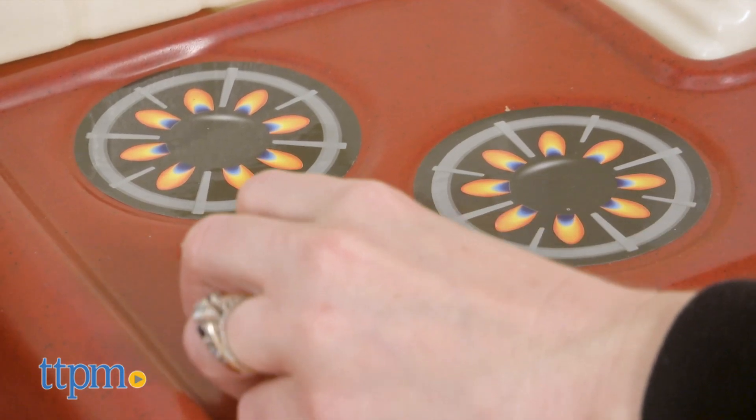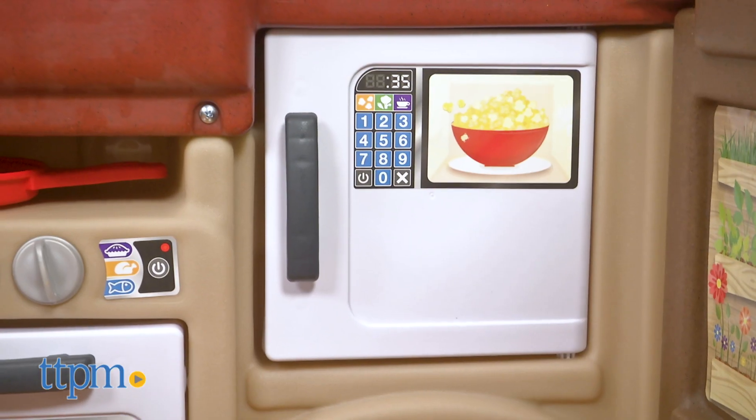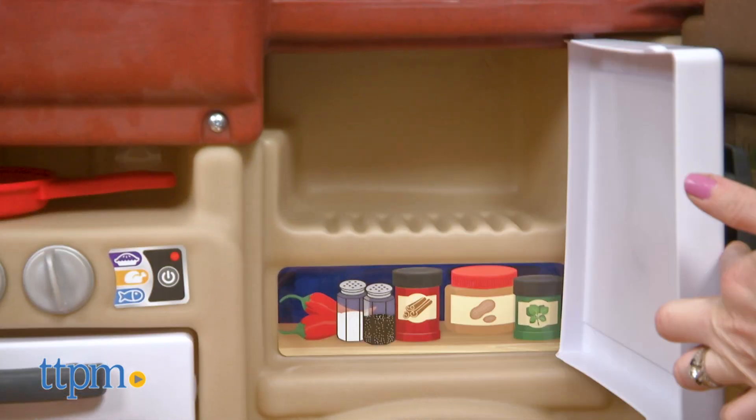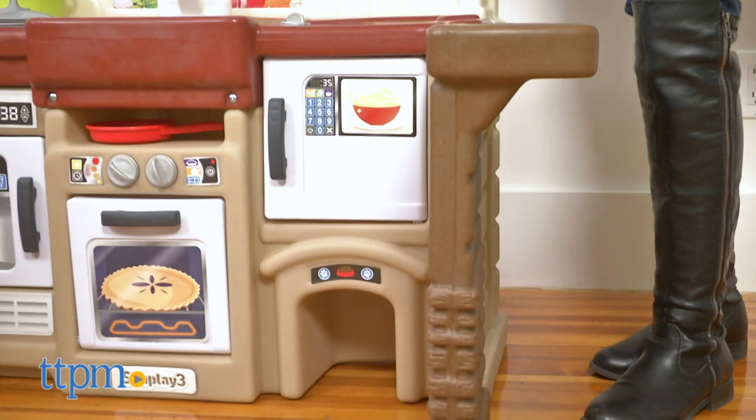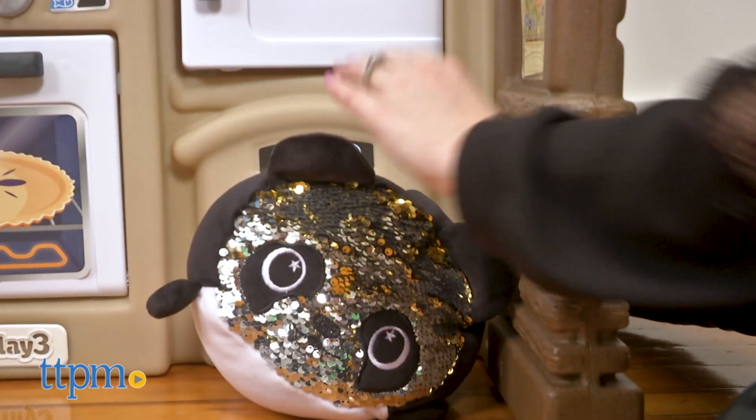Next to the sink is a stovetop with a temperature dial that makes a clicking sound when turned. Underneath that is a microwave with an opening door, and underneath that is a doggy door so a stuffed animal — sold separately — can eat up any scrap food.